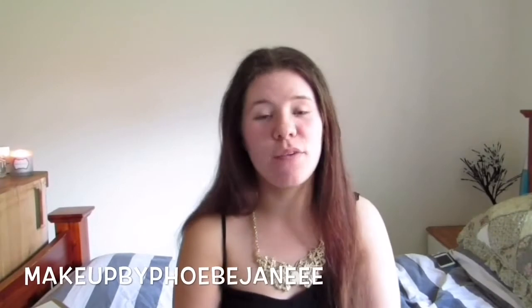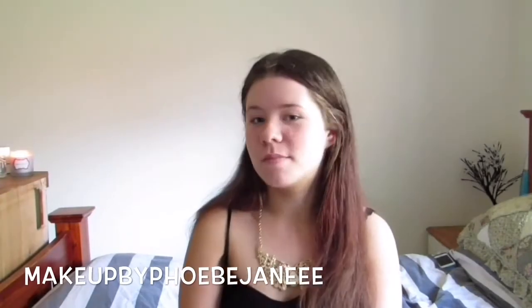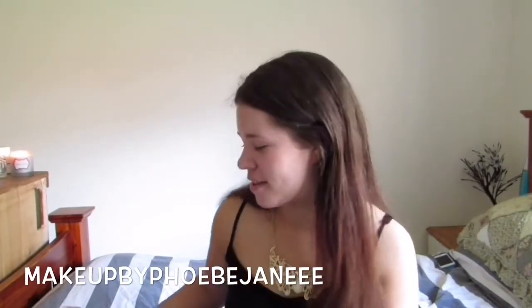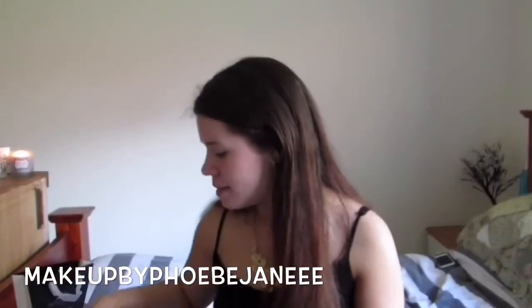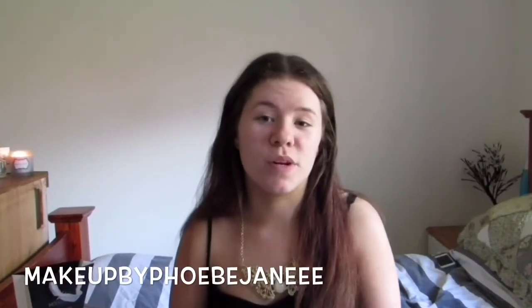Today I'm going to be doing a get ready with me first impression video. I have a whole bunch of products here that I've never used before. I've got some stuff from Anastasia Beverly Hills, Chi Chi, some Monorock lashes, Smashbox, Benefits, and then some other brands I want to use as well.